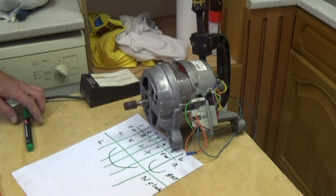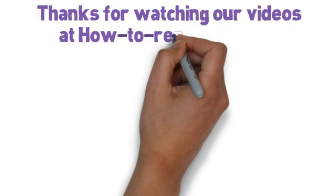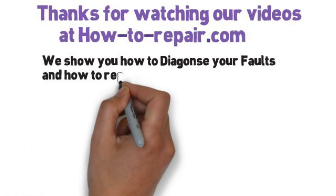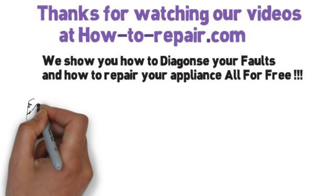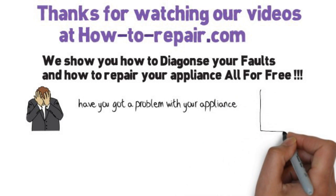Thanks very much for watching this video. I hope you found it helpful and informative. Please remember to subscribe to our channel on YouTube, join us on Facebook, and don't forget to come and visit the website. Thanks very much indeed for watching.